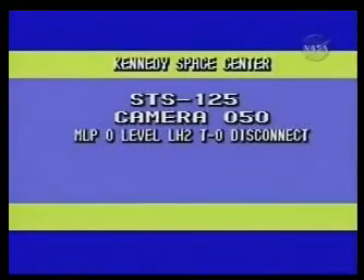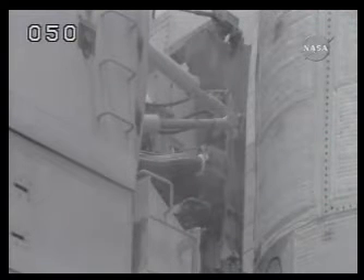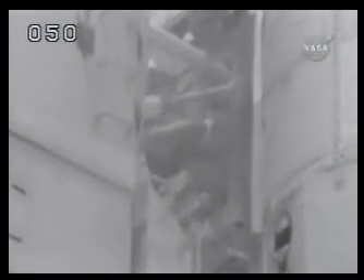Okay Houston, we have that switch guard. We're ready to install it. Copy, Scooter. On panel 014, bottom row, Foxtrot, ASA-1 power switch — we'd like to hold that switch on ON. Copy, you want ASA-1 guarded so it stays on ON. That's a good readback. On panel 014, bottom row, Foxtrot, ASA-1 power switch — we'd like to hold that switch on ON.